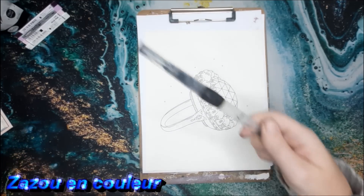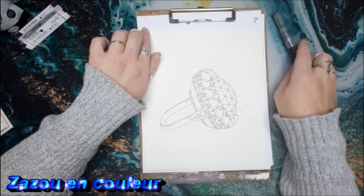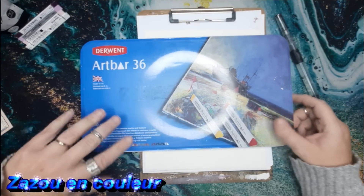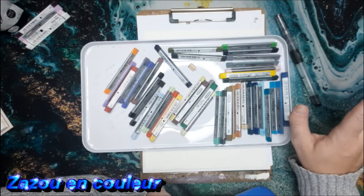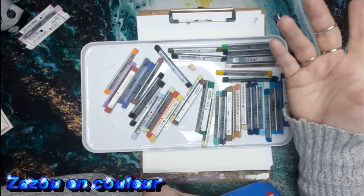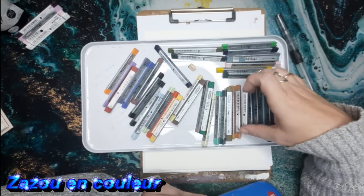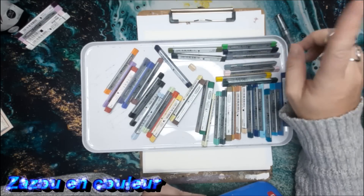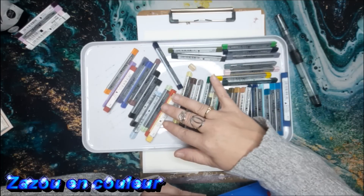I'm going to take a water brush reservoir and we'll start with the Art Bar of Derwent background. If you don't know what it is, it's a bit like the Neo Color 2 but by the brand Derwent. I think it's discontinued, my friends, but I bought them really cheap at H&M — a super beautiful deal. They even sell them individually.